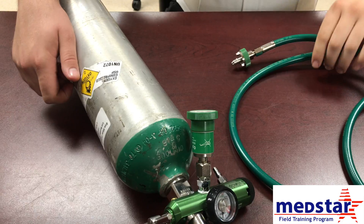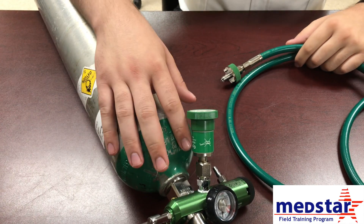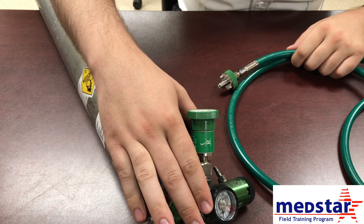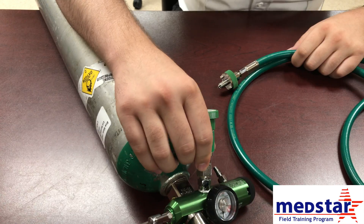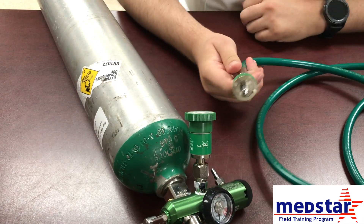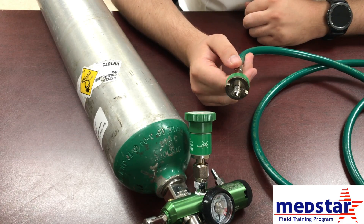Now we'll go over how to connect your oxygen hose from your ventilator to your oxygen source. Most of the time when you're picking a patient up, you're going to be connecting it to your portable oxygen source. Your O2 regulator should have the quick connect for your high pressure oxygen source, and your oxygen tubing to your ventilator should also have the connection for the high pressure.